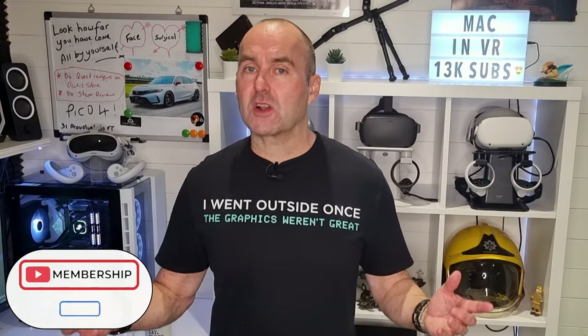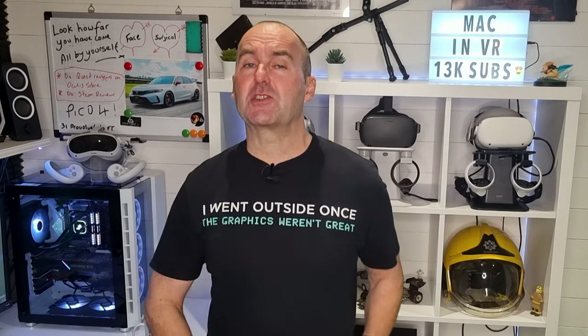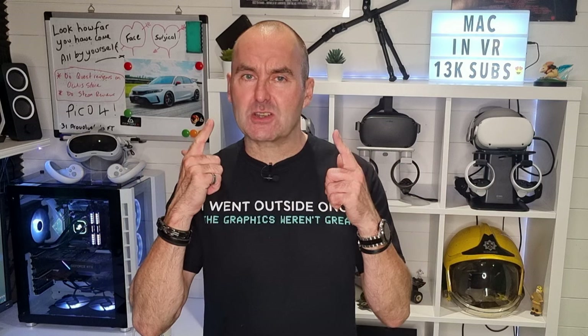What are your essential Pico 4 upgrades? Is there an essential upgrade you think I've missed? Are you looking forward to the pillowy soft VR Cover? Get involved and comment down below. Well, that's it for today — thanks for watching, I'll see you on the other side.